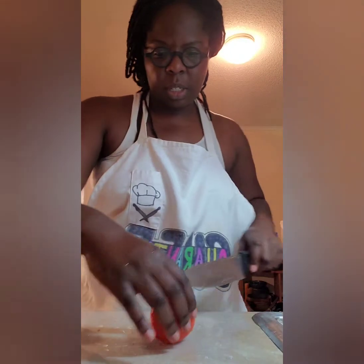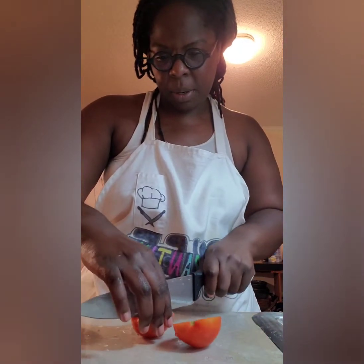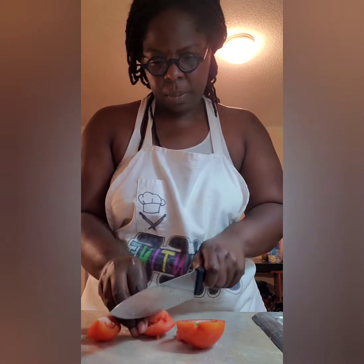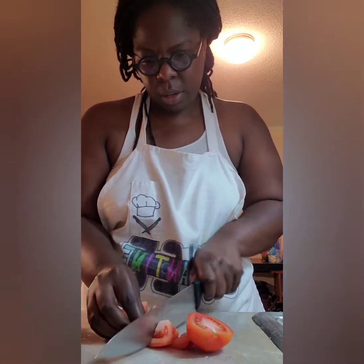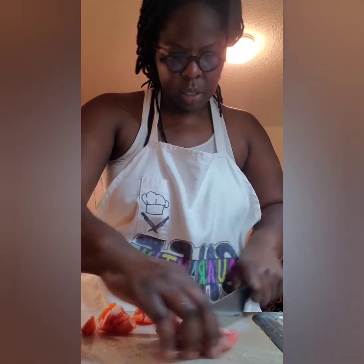So normally to do my cutting I would use my handy dandy chopper, but this recipe says just to coarsely chop. So I'm going to somewhat do that — just cut these into bite-sized pieces and toss into my bowl.